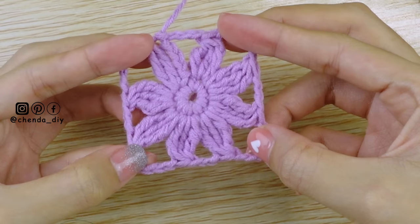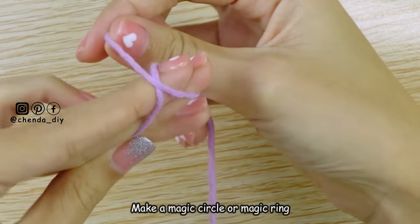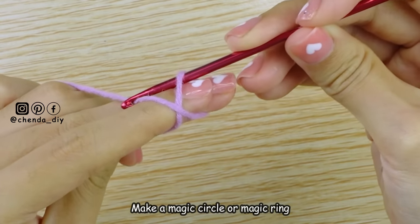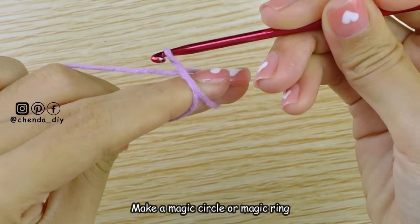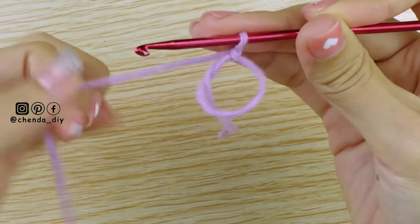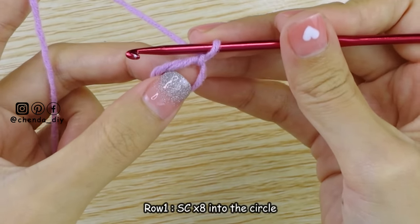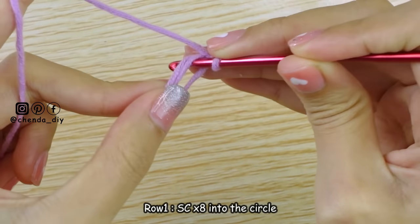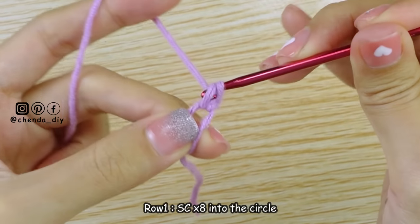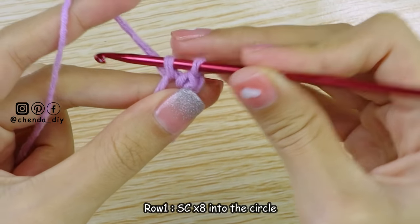First thing first, we are going to make the floral square. To begin, make a magic circle or magic ring. For row 1, make single crochet into the circle. To make single crochet, insert the hook into the circle, yarn over and pull up a loop. Now you have 2 loops on your hook — yarn over and pull through both loops. Keep making single crochet until you have 8 stitches, then I will meet you back.